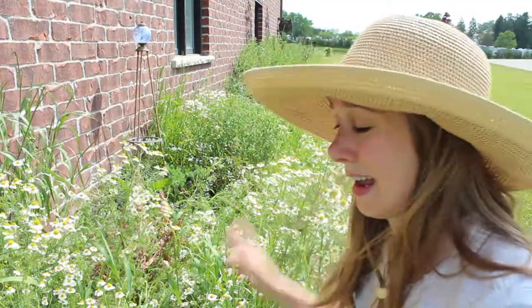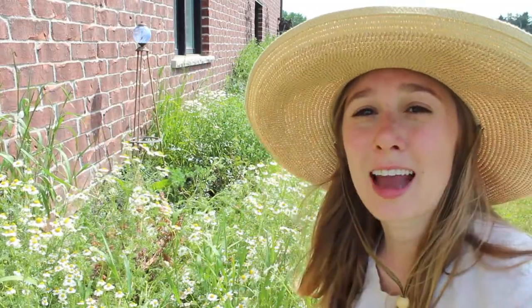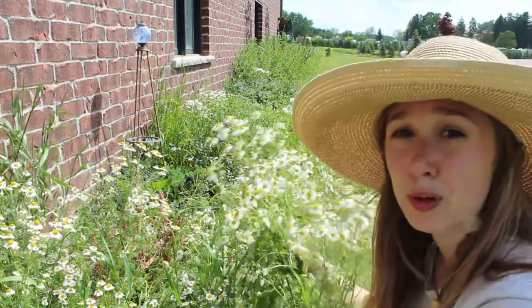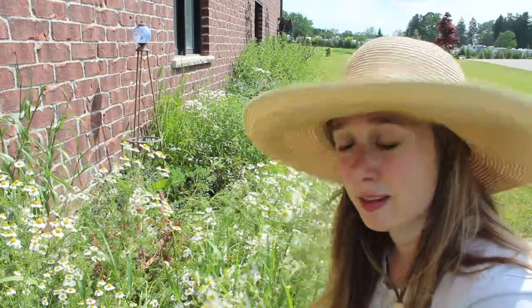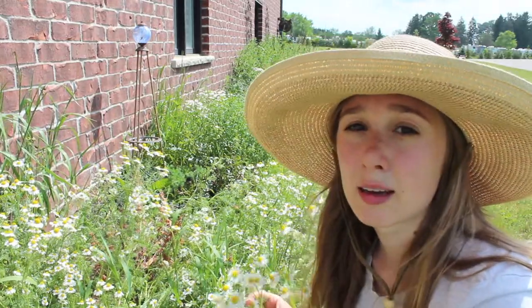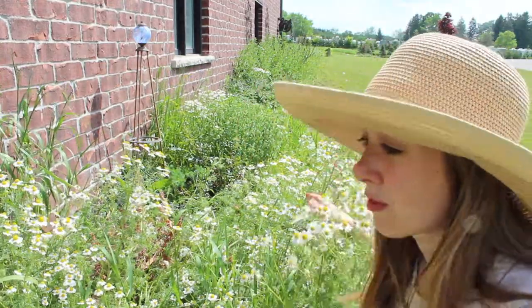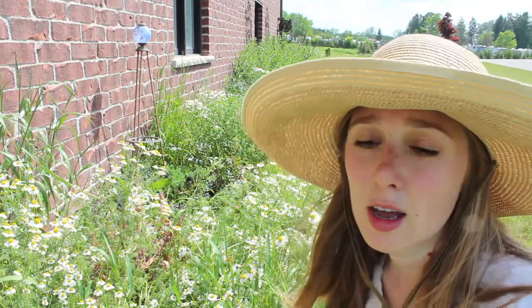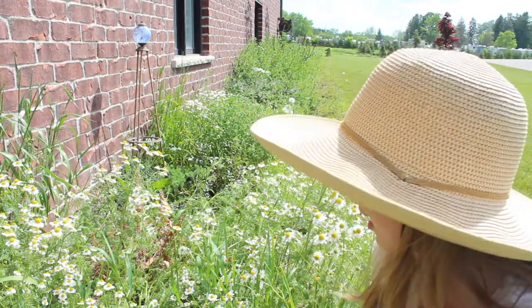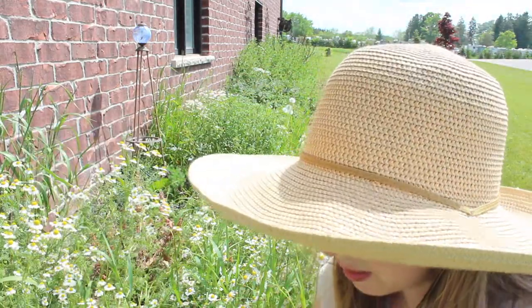Hello, thanks for joining in. Today we're in the garden — it's our first garden video of the season with actual plants in it. We're just at the end of May, beginning of June, and our first thing is ready for harvest: this beautiful chamomile plant. I love chamomile — it's one of my favorite medicinal and edible flowers. It smells amazing, like apples and hay — sweet but not overly sweet. We're going to be harvesting these specifically to dry out for tea. I'll show you how I harvest them.